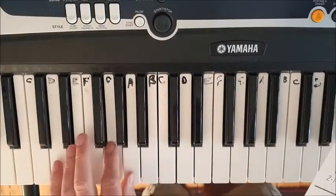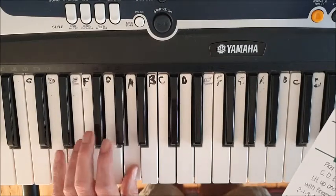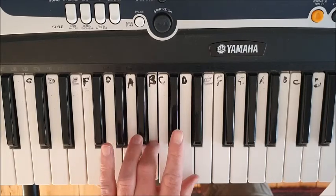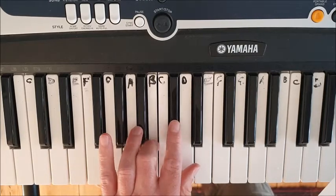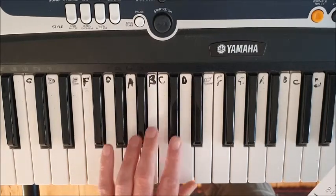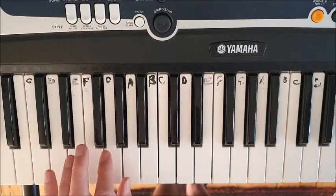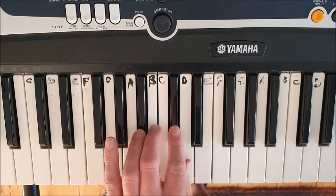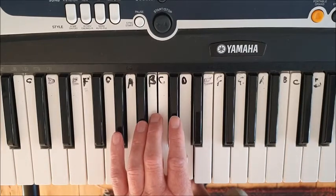Start with finger 2 on G, thumb on A, number one. Finger 3 goes over onto B, finger 2 plays C sharp — the black key just above the C — and then the thumb on D. I'll show you again: two on G, thumb on A, three on B, two on C sharp, thumb on D.